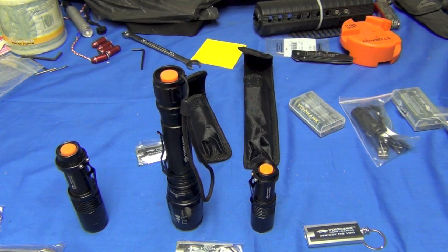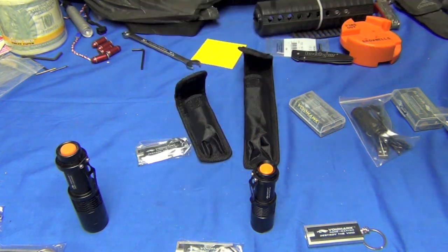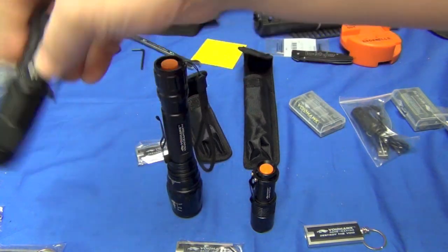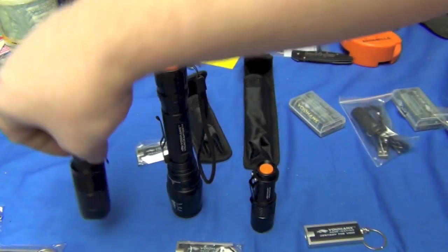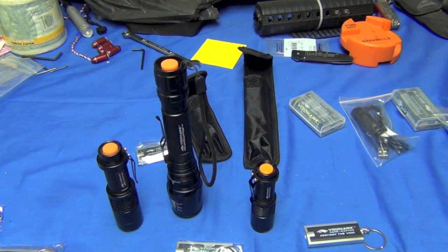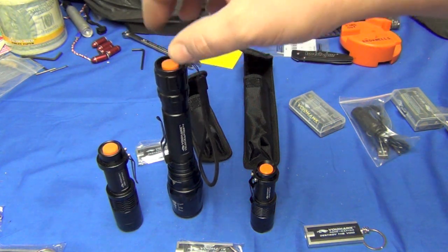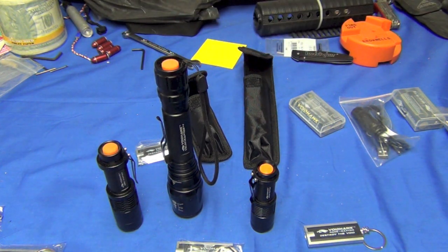That might be something that in construction would be very interesting. Not only that, I'm wondering if there's a gun mount for these — a universal gun mount, not particularly the big one, but maybe the Micro or the Mini — with a pressure switch cap to mount on a Picatinny rail. Those are a couple other options I think this product would definitely benefit from.